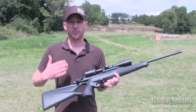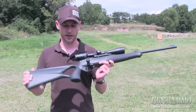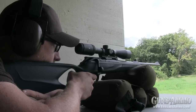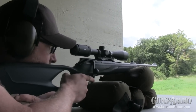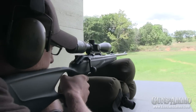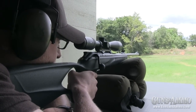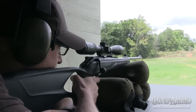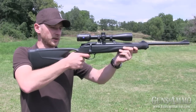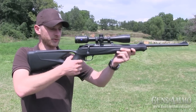A unique feature of the Blaser R8 Professional Success is the Stumphold Stock. You have the opportunity to have a very relaxed shooting hand — you control with one hand, and you have the feeling you don't need the left hand. It just supports you while you're shooting. So if you have a very good rest, your whole shooting hand and finger is guided to the trigger very well, very clean, and you can shoot as relaxed as you could shoot a bolt-action rifle.